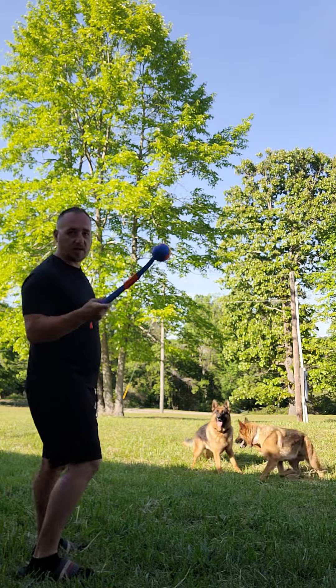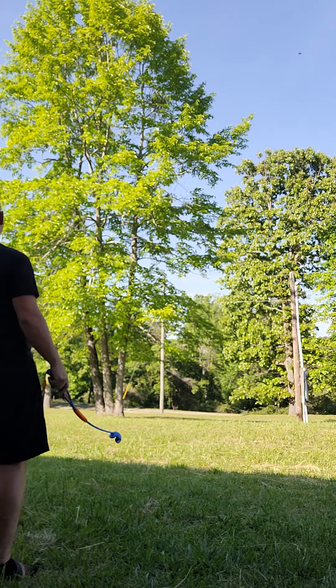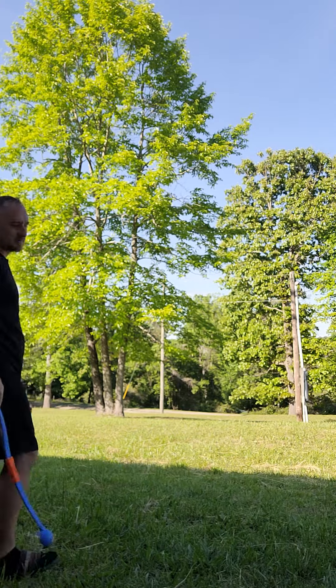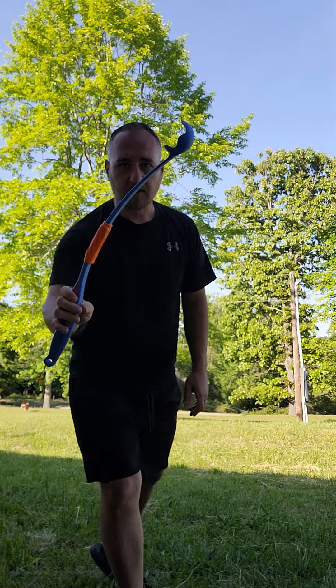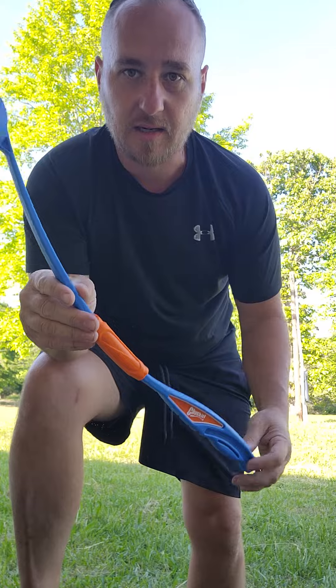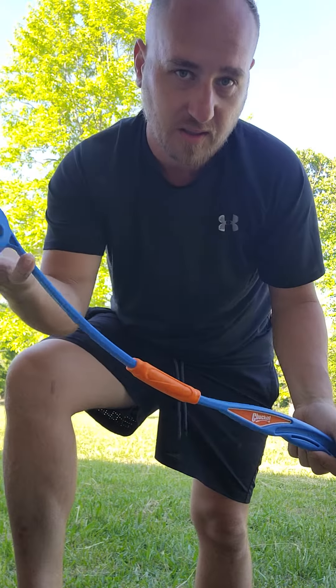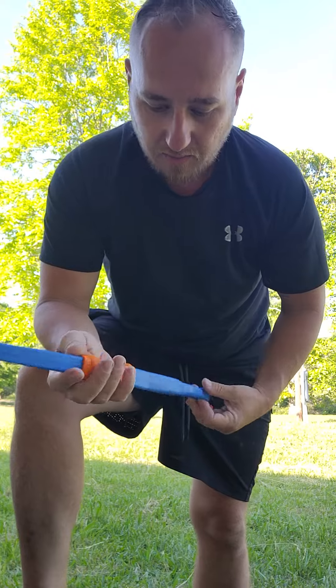All right, now I'm going to try to chuck it real far, see if it works well. I like it. I give it five stars. I think it's worth it, especially for $6.99. Two bottles cost $8.99, and this whole setup with the ball cost $6.99. So I definitely think it's a good purchase.